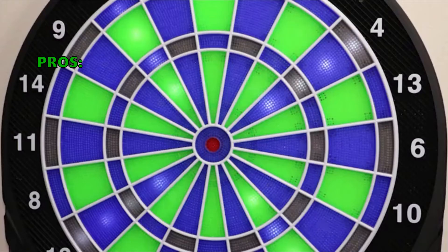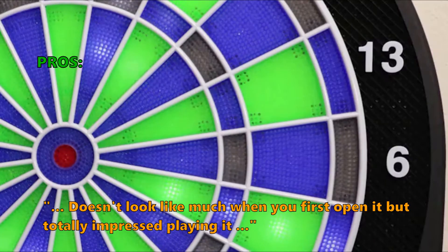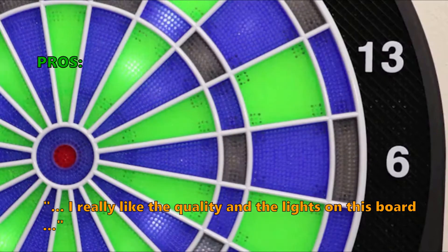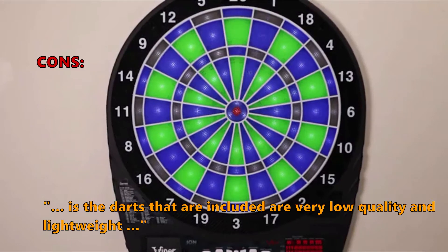Customers who bought this item especially liked that it doesn't look like much when you first open it, but they were totally impressed playing it. They really liked the quality and the lights on this board. What some of them did not like: the darts that are included are very low quality and lightweight.